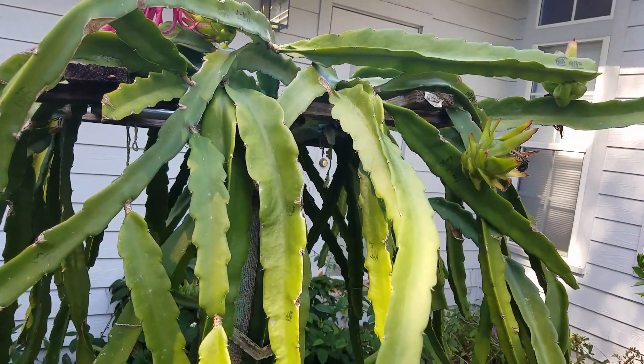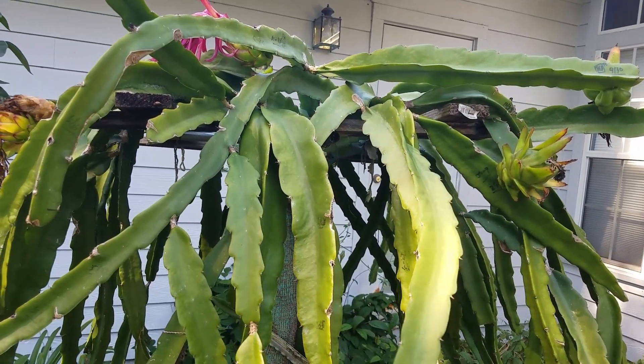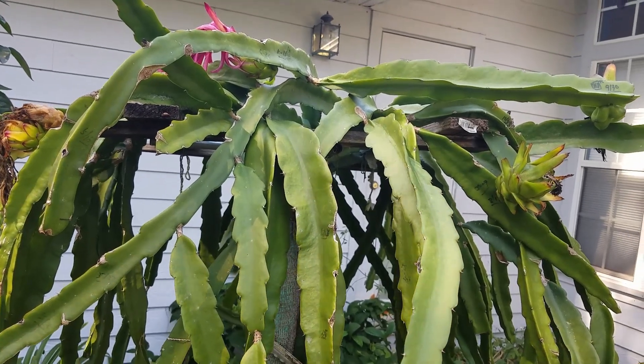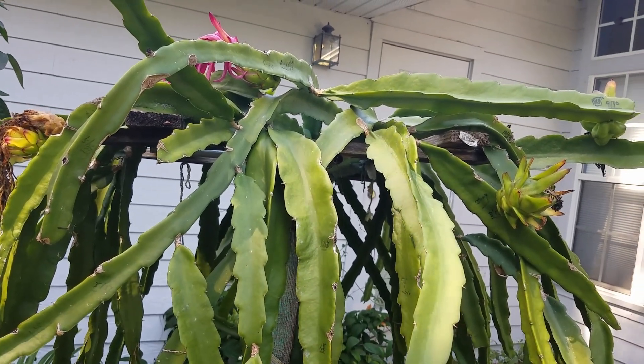That's my little conclusion about stored pollen. And if you want to know how I store the pollen, I will put the link at the end of this video.